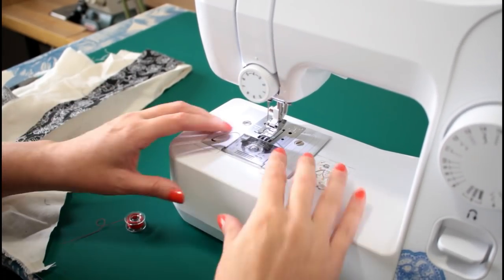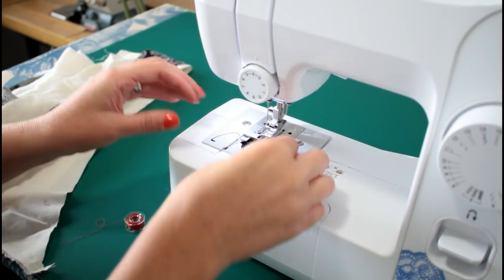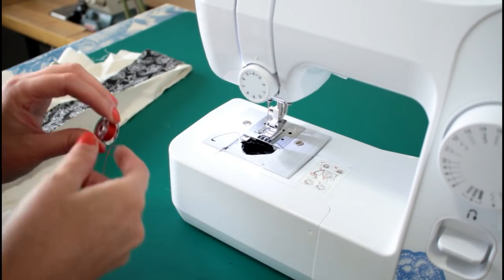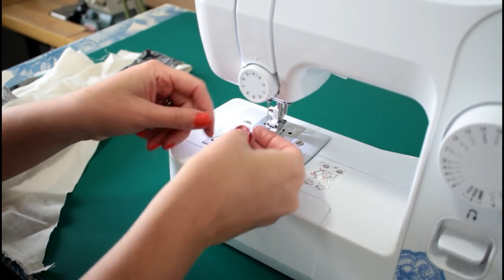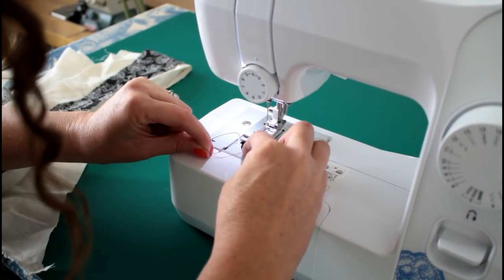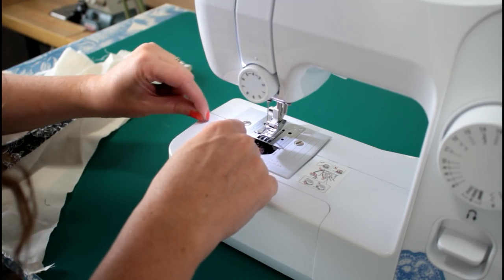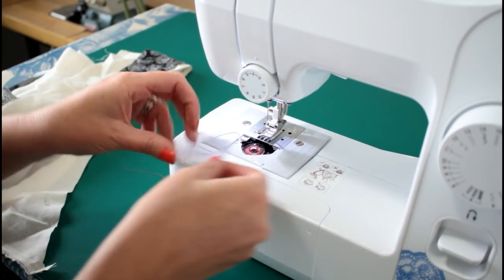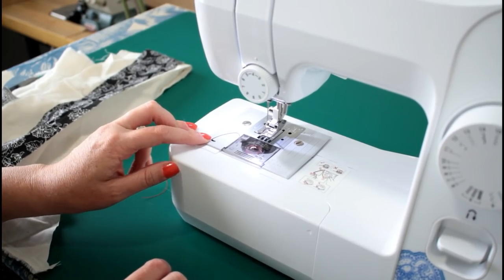One thing that we have to show you is how to change the thread in there. So this slides back, and you pop this little sucker out of there, and then you put this one in. You need to make sure that the thread is coming out this way. There's a little diagram here — it shows you this gets set down in there. There's a hook that it has to be hooked on in there. Make sure it hooks on that hook, and it comes around out here. That's a thread cutter — that works too. That is actually really cool. There's a little thread cutter on there.